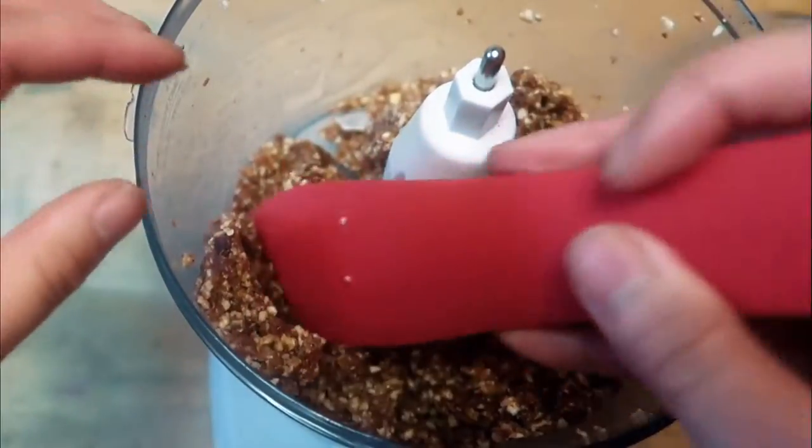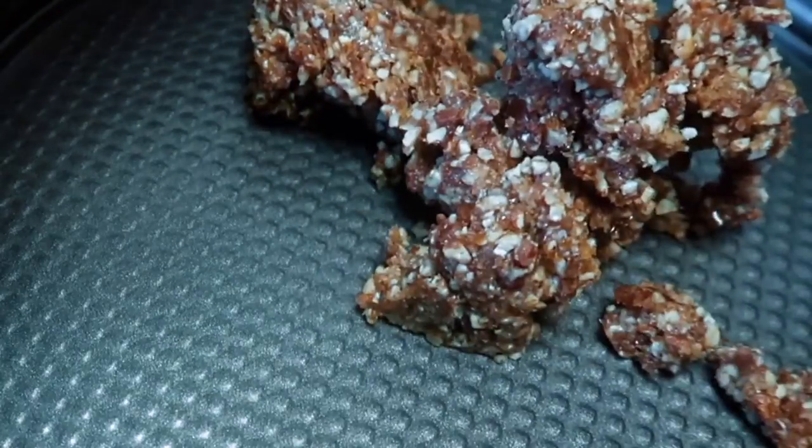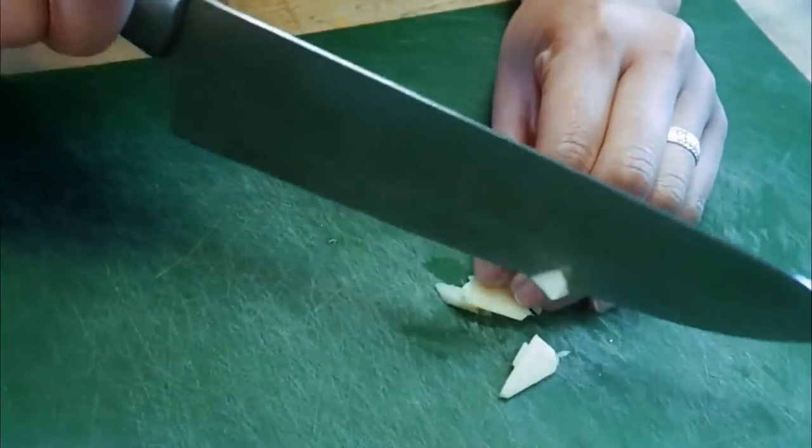Once it's in a nice sticky consistency, transfer that over to a pan and create your crust and just spread it all out. Then we're going to make our pie filling by starting with some ginger and apples.